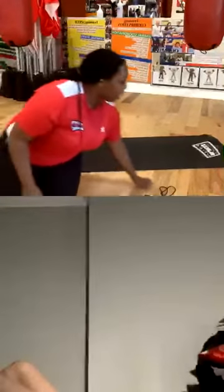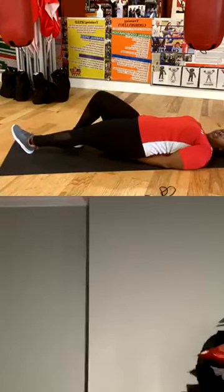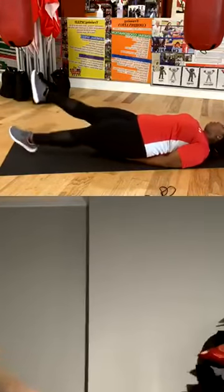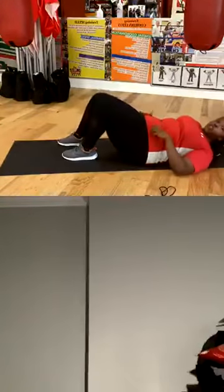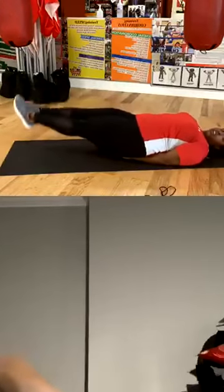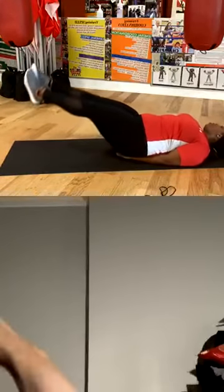We can do scissors — or flutter kicks, whatever you want to call it. Feet straight, going up and down alternating. Three, two, one: one, two, three, four, five, six, seven, eight, nine, ten, eleven, twelve, thirteen, fourteen, fifteen. All right. Now we're going to take the same position and do leg raises — feet straight out. Three, two, one, go: one, two, three, four, five, six, seven, eight, nine, ten, eleven, twelve, thirteen, fourteen, fifteen.